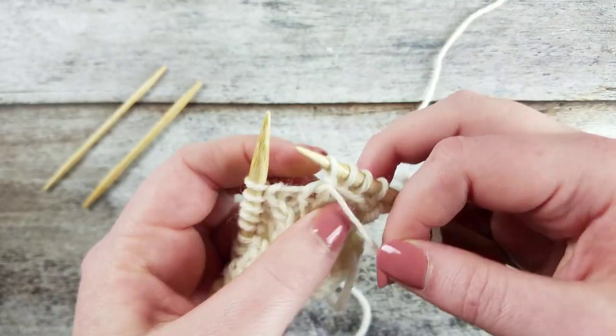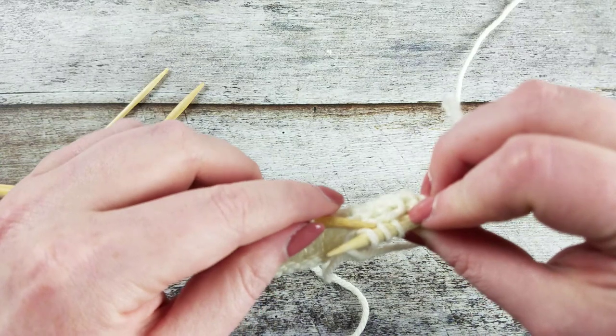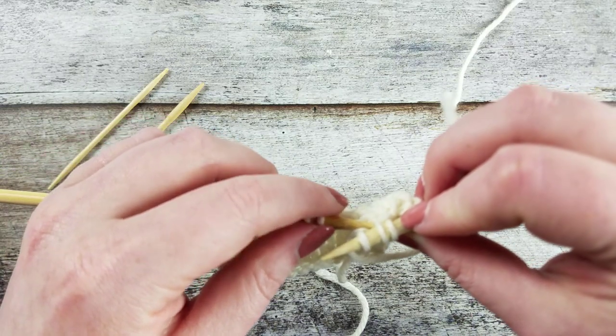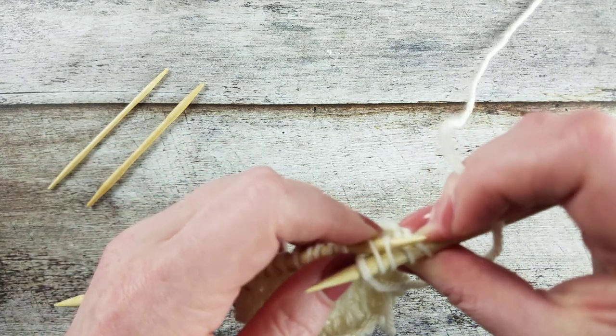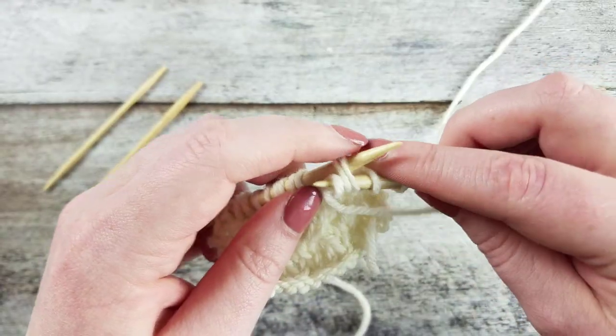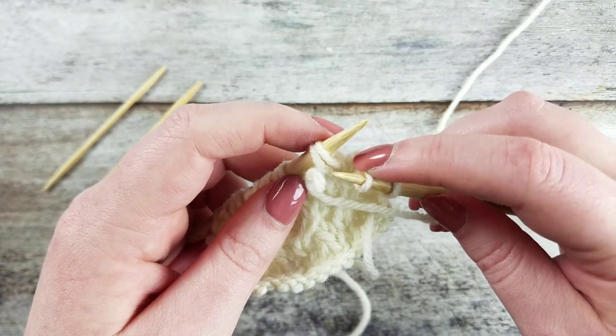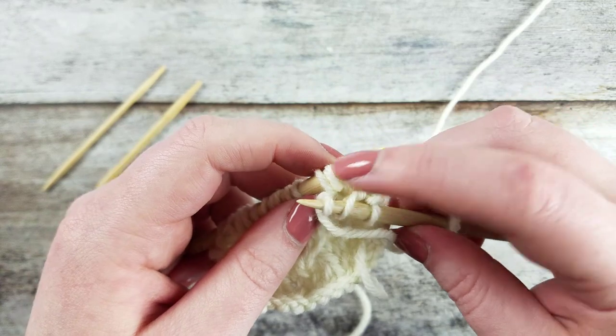Move the working yarn to the front of the work. From the back of the work, insert the left needle through the second and third stitches on the right needle. Slide the two stitches onto the left needle, dropping the first stitch from the right needle. From the front of the work, slip the knit stitch back onto the right needle.